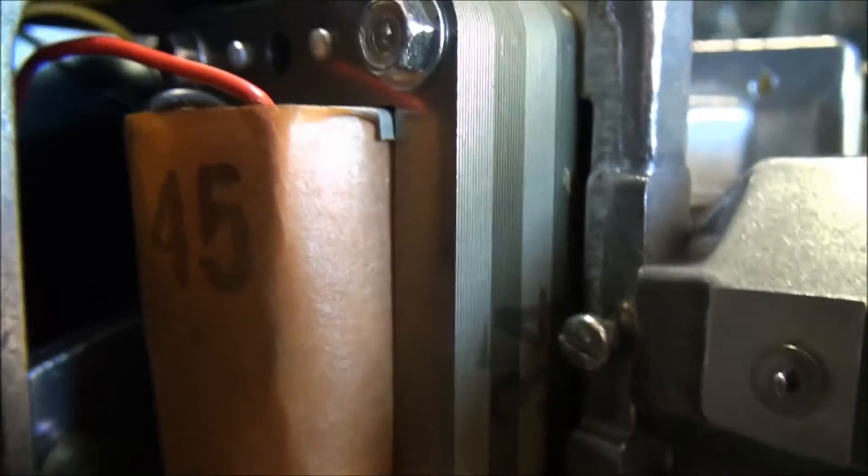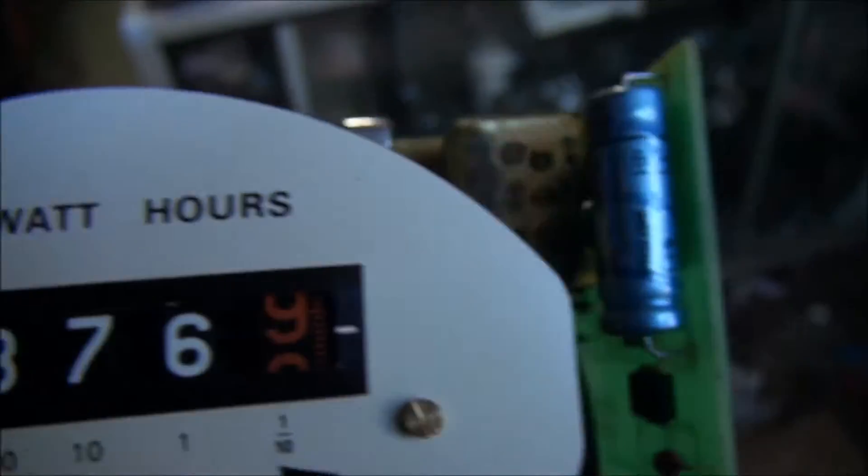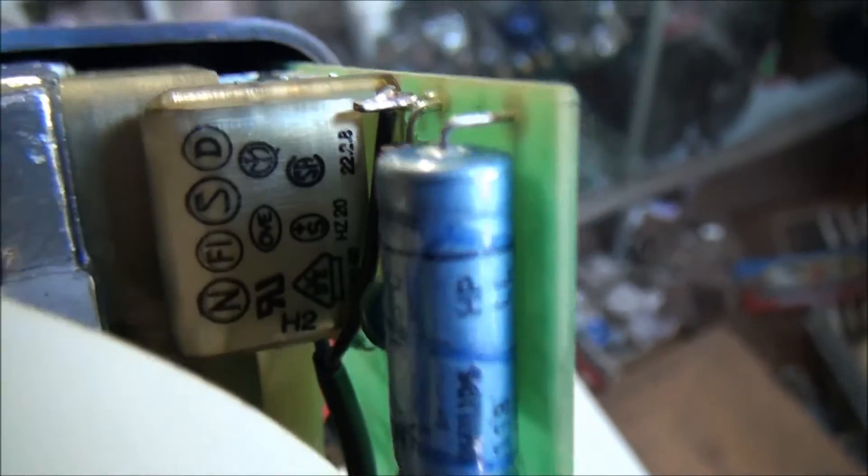The load coils and field coils, what have you, and the pulse circuitry all need to be checked.